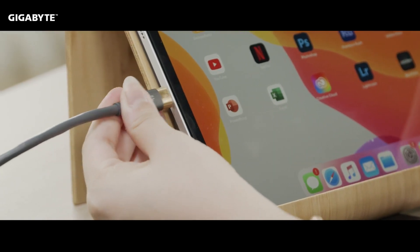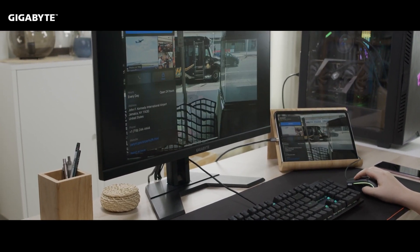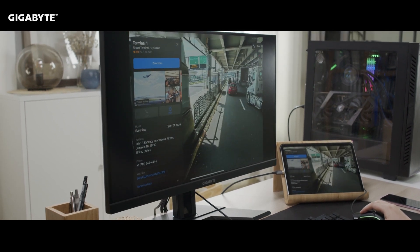With our optimized KVM, it's never been easier to connect devices to the M series monitor. Let's take a look at how this can enhance your smartphone experience.